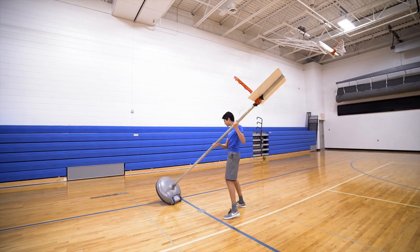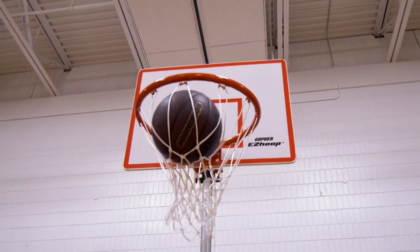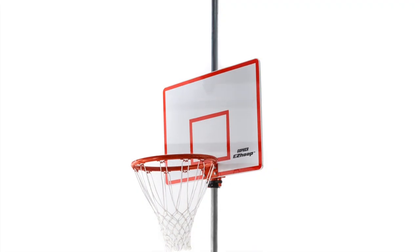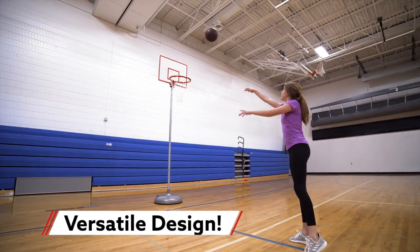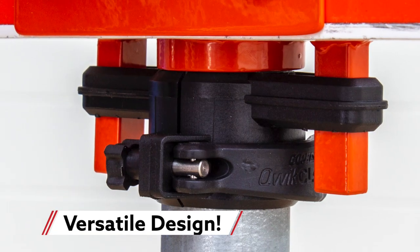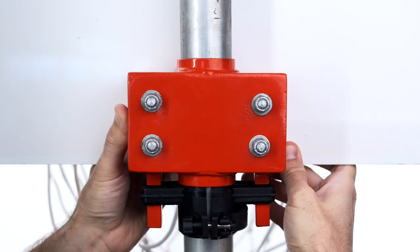Easily make any space ready for a basketball game or practice with Gopher's EasyHoop height adjustable system. Transform any 1¾ inch diameter game standard into a basketball hoop with the use of a quick clamp net attachment clamp. Simply attach the backboard to the standard and secure with the clamp.